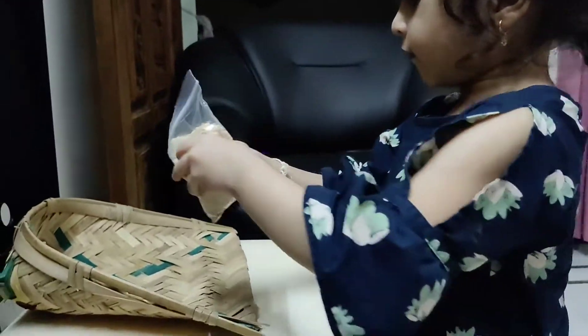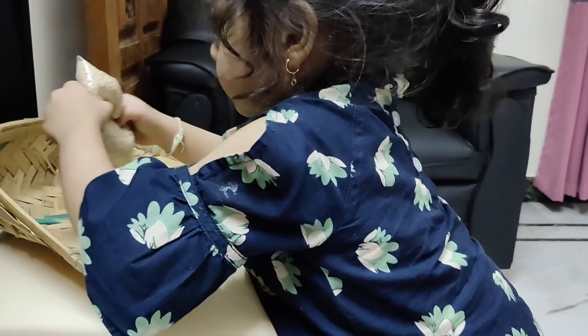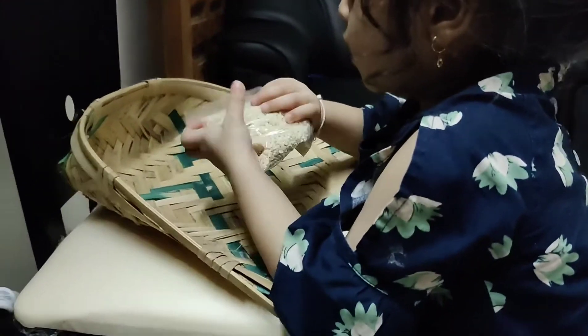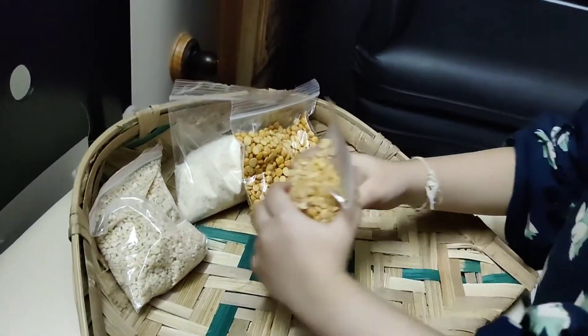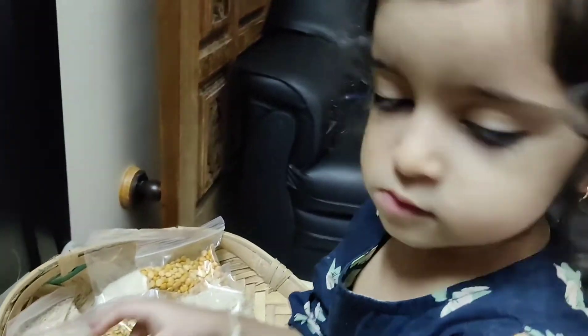Can you put the urad bele packet? Thank you. Put it in — no playing, it'll tear baby, just put it in. Next, can you put the suji? The rava? Good girl. Now the chana dal. The toor dal. The rice. The moong dal. The jaggery. Put it in.